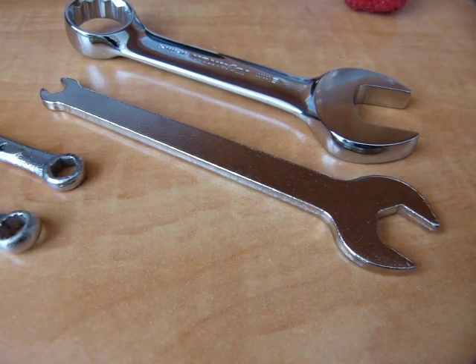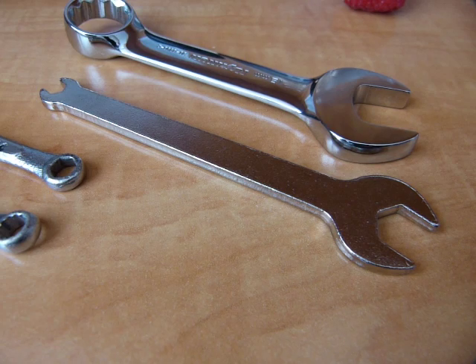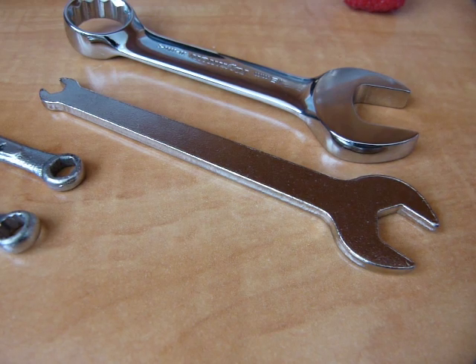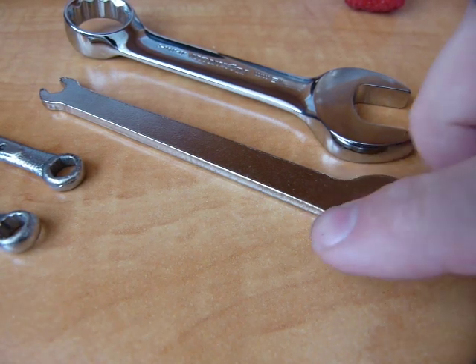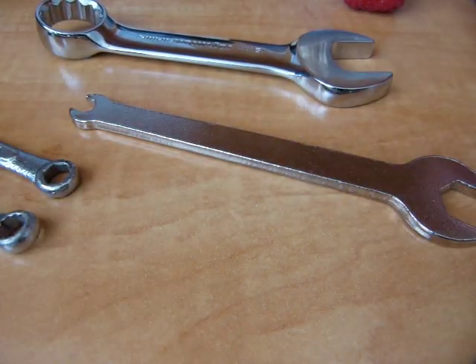Not all wrenches are created equal. The difference in price can often be explained by the difference in manufacturing that went into making the wrench. One of the ways to make a wrench is by a process called punching. A punching press, much like a cookie cutter, is making wrench-shaped cutouts from a flat sheet of metal.